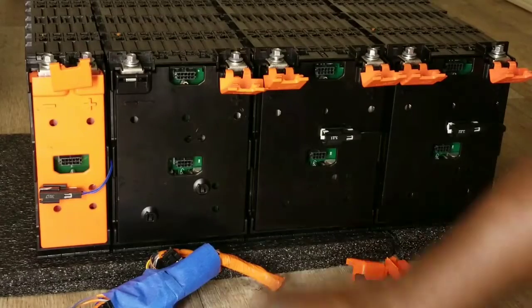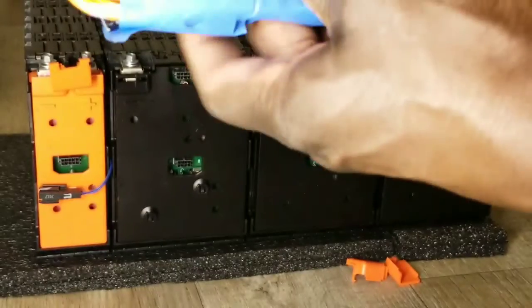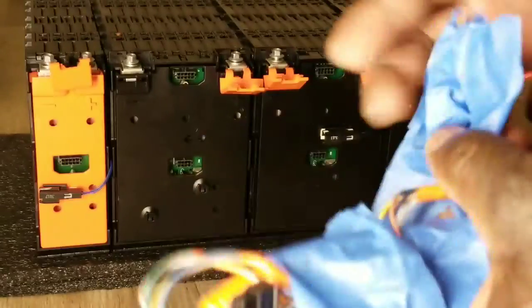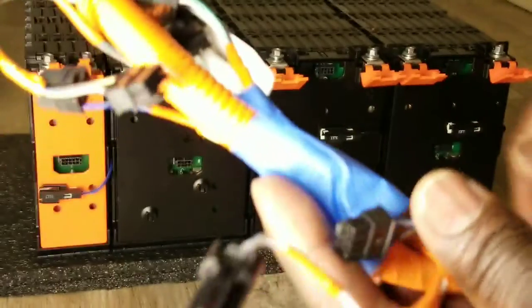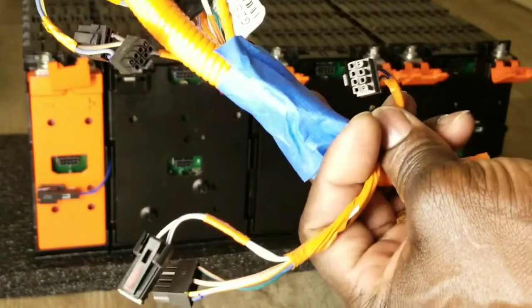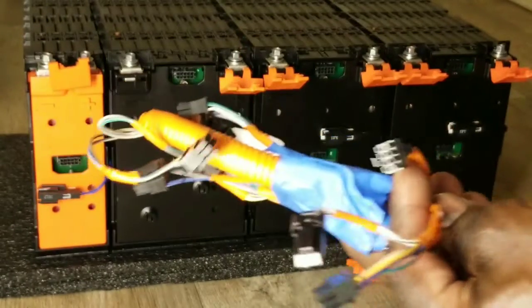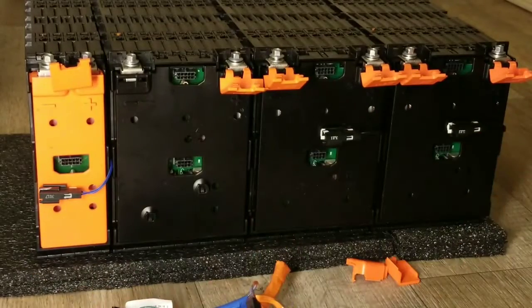They also sent me the BMS connection cables. These guys are treating me really well. These are the BMS connections — you can see where they cut them from the car, so I can do the BMS configuration and get everything set up correctly. This one sits here, and now let's connect the batteries.